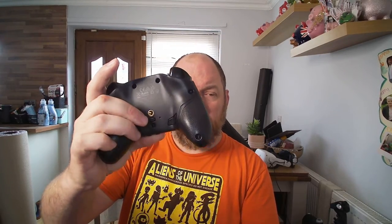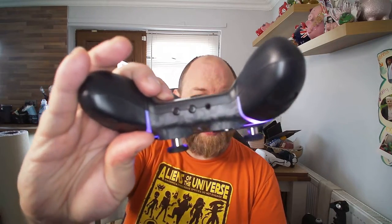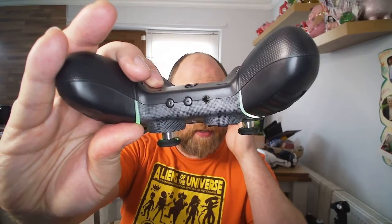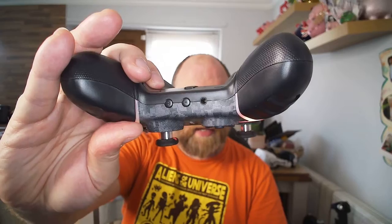Would I recommend this controller as an alternative to a standard controller? Why not — give it a go. You can customise the back buttons on the fly. You can also plug a 3.5mm headphone jack into the bottom, and next to that you've got volume controls for handling the inline volume of whatever you've got connected.